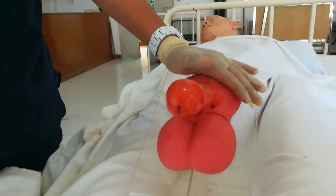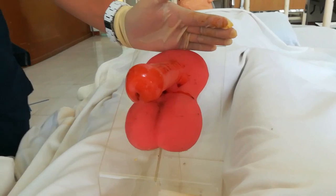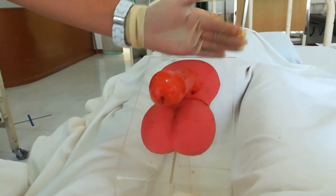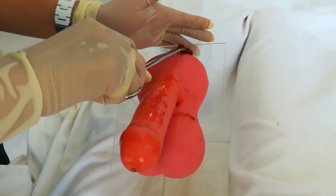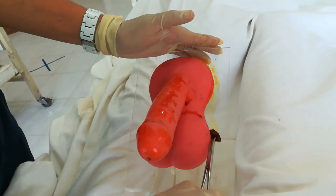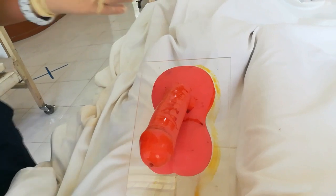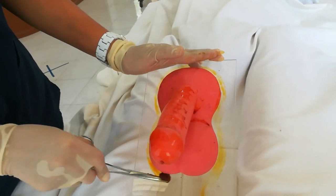Use a different cotton ball to wash the far side of the mons pubis, going downward through the groin — one downward stroke from the mons pubis outward toward the groin area. Discard. Do the same on the other near side — downward stroke through the groin. Discard.